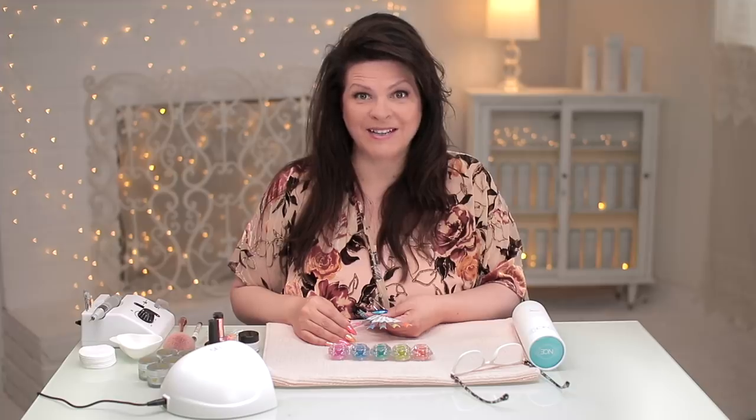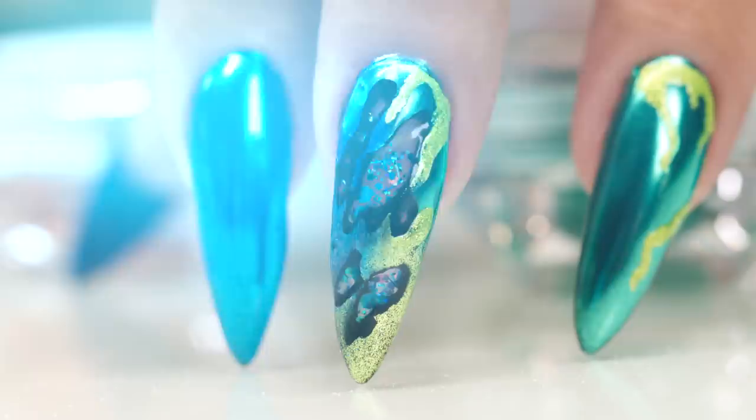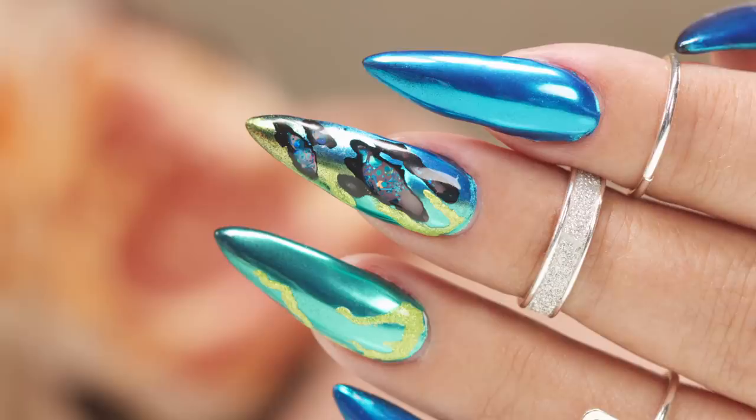I've got neon chromes. You guys know how I love chromes. Today, I'm gonna do this beautiful design. It's actually rather easy. I created that with chromes and an e-file. It's not that hard. Let's get started.